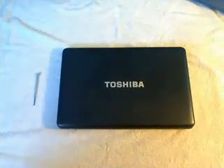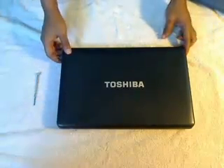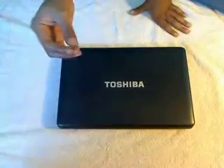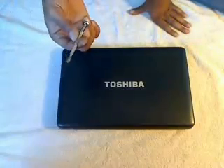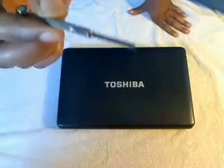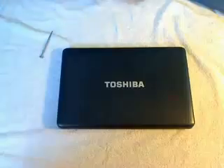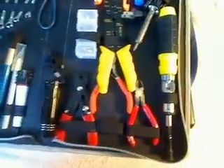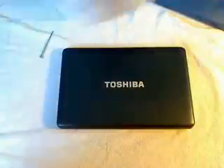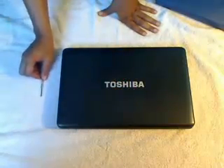Hi guys, so we'll be changing this hard drive on this Toshiba laptop. This laptop will be in the description. You will need a precision screwdriver — a precision Phillips head screwdriver. You can find this in any computer repair kit, which has precision screwdrivers you can use. So this screwdriver is the only tool that you would need for this Toshiba laptop.